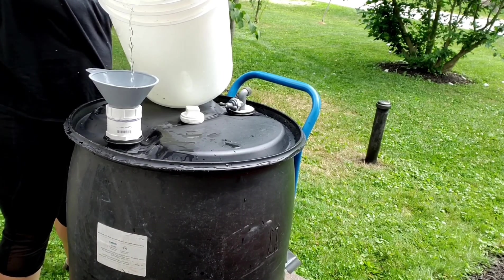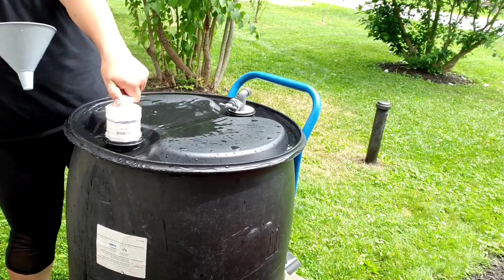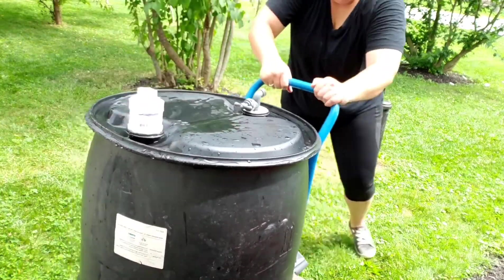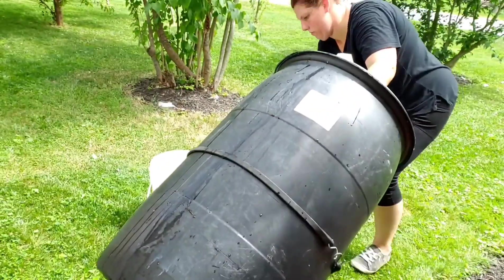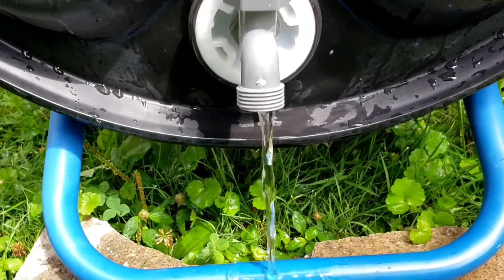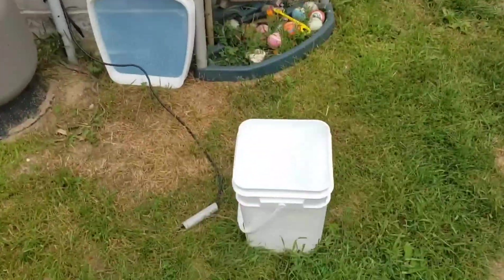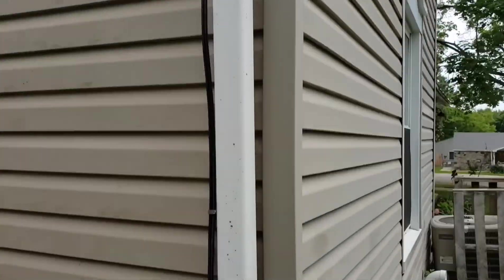It might be hard to believe that there are certain states that have restrictions on rainwater collecting. Here in Michigan, we have no regulations or laws against rainwater harvesting. I use the collected rainwater to water my garden — not for drinking purposes — until I install a filtration system.